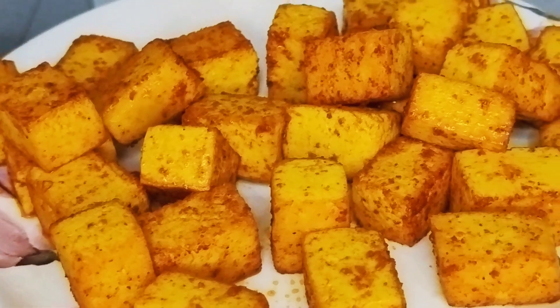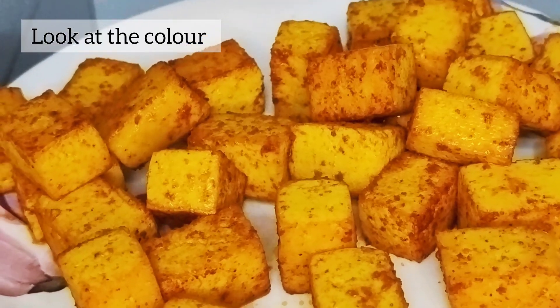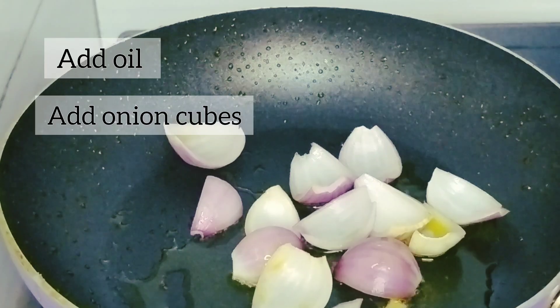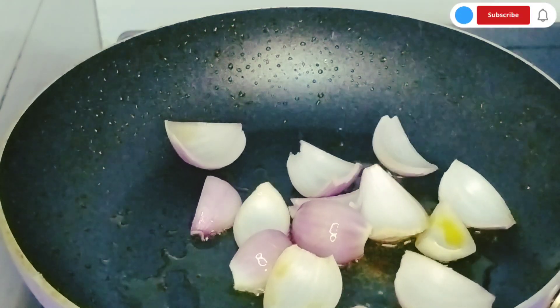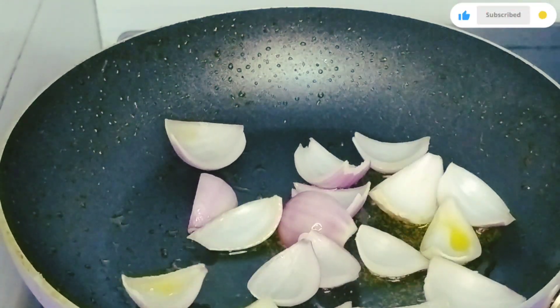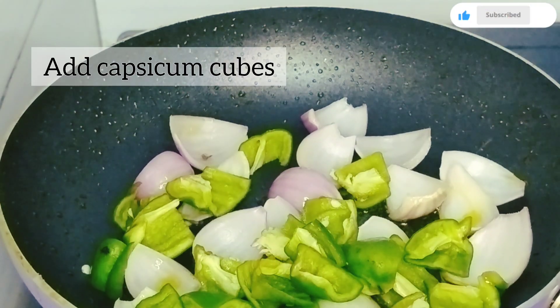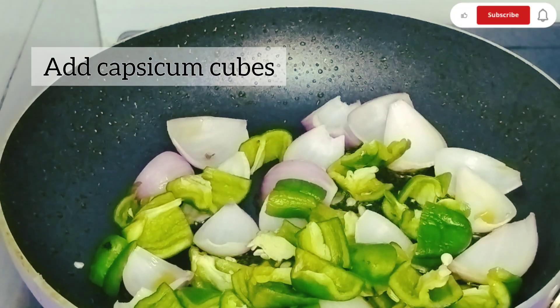The tofu is ready. I will transfer it to a plate. Now I will add a little oil to the pan and add onion and capsicum. I will add 1 tablespoon of oil, then add the onion and capsicum and sauté them.